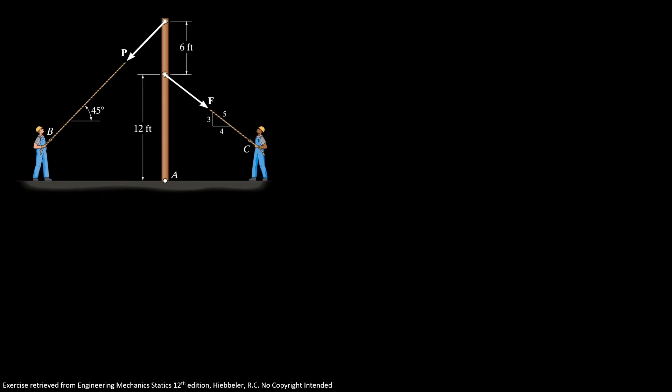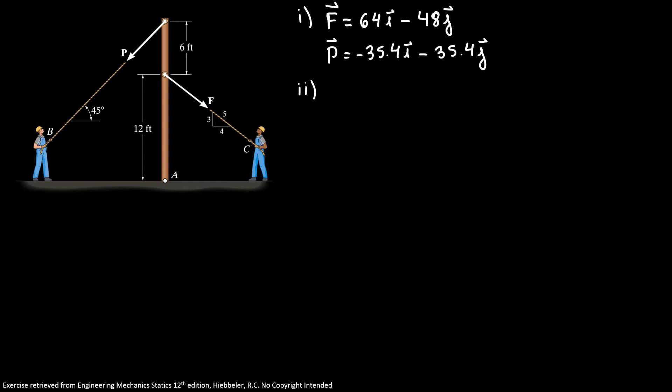Now we're going to redo the same problem with the vector approach. We already know that vector F equals 64i minus 48j pounds, and force P equals minus 35.4i minus 35.4j pounds. Our distance A-F equals 12 feet in the j direction, and distance D-A-P equals 18 feet in the j direction.